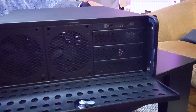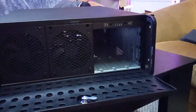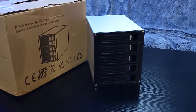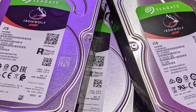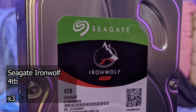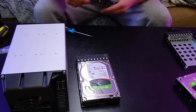Let's not forget about the expansion bays on the front. I got myself a hot swap drive enclosure. Do I really need hot swap bays? No. But it looks cool as hell. The hard drives going into the enclosure are three 4TB Seagate IronWolfs and two 4TB WD Reds — the WD Reds aren't shown here because they were in use on my old NAS at the time.